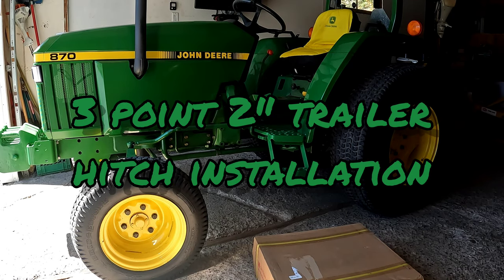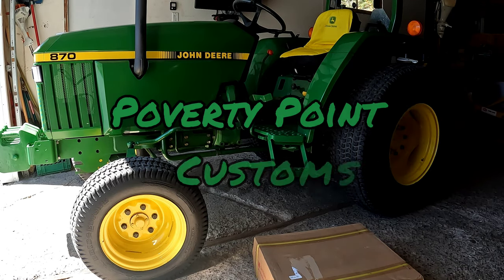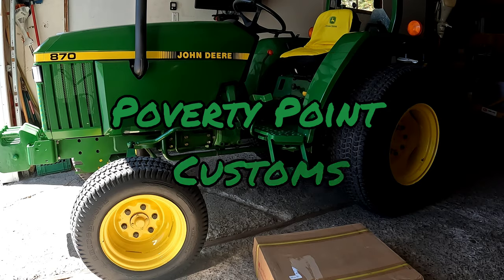Hey folks, Parkway Point Customs here. What we're going to do today is unbox my new 3.2 inch hitch receiver that I picked up for my John Deere 870.